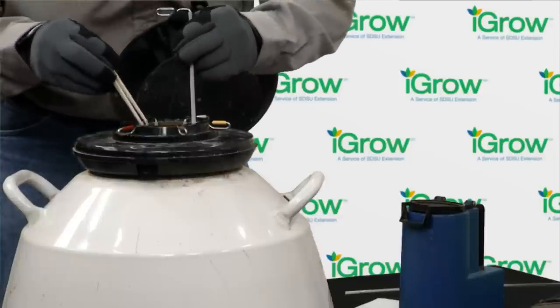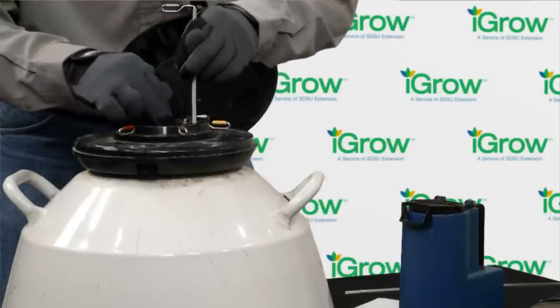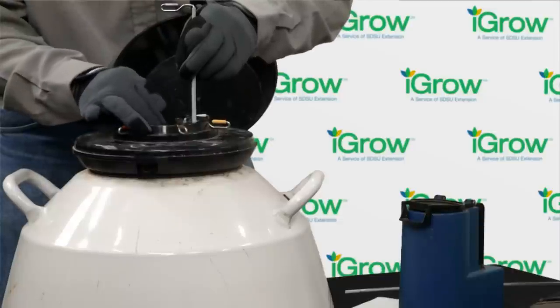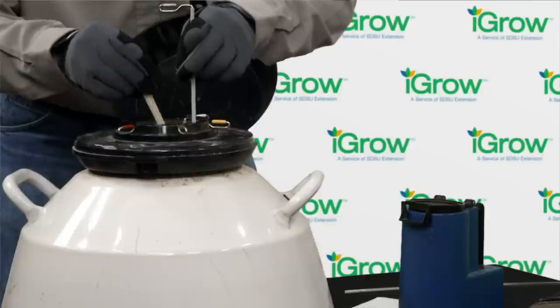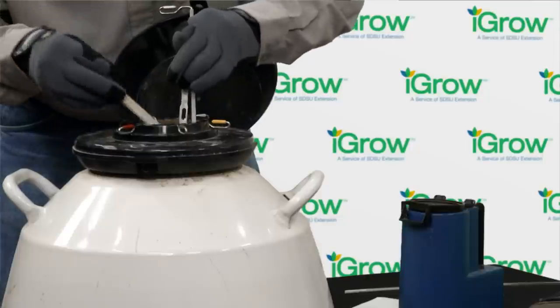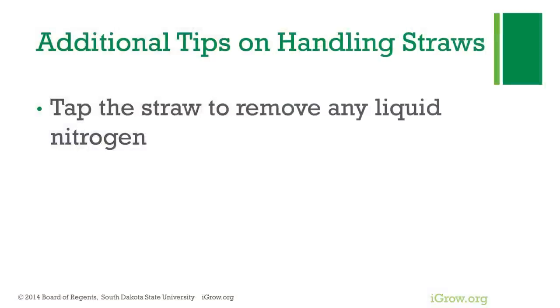Once we've located the correct straws of semen, George is pulling the canister up into the neck, keeping it all below the frost line, locating the cane, and then grabbing the straw of semen with his forceps. As soon as you get that secured, it immediately goes into the thaw bath. As we take the straw out of the cane, we want to give it a little tap or flick to remove any residual liquid nitrogen that might be adhering to that plastic straw.